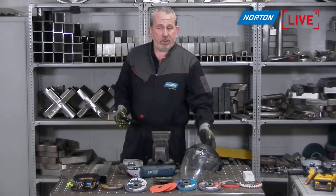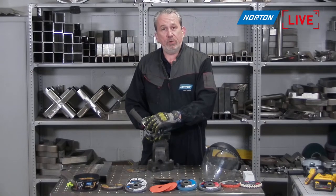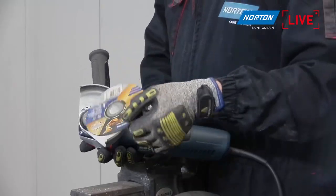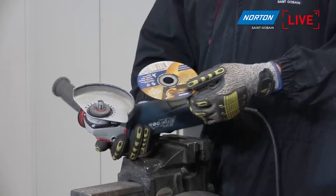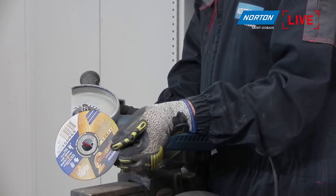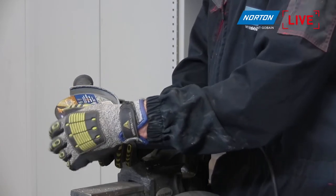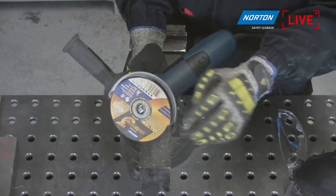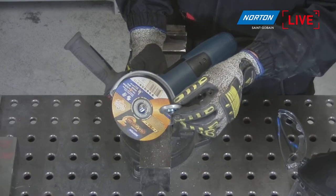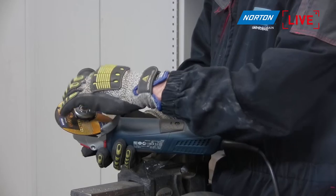To mount the disc, you have the grinder, the disc, and what we call the flanges. Take off the top flange. Some people ask which way around the disc goes — black side down or label side out. To be honest, it doesn't really matter. I prefer to have the label facing out so I can see what product I've got on. Always leave the back flange on when using a cutting disc. Place the disc over the back flange, then screw the top flange on top. Make sure the raised hub of the disc is facing outwards when you tighten it.